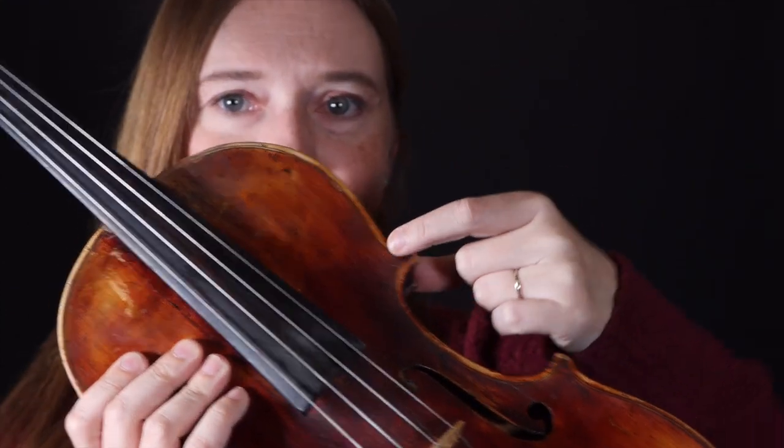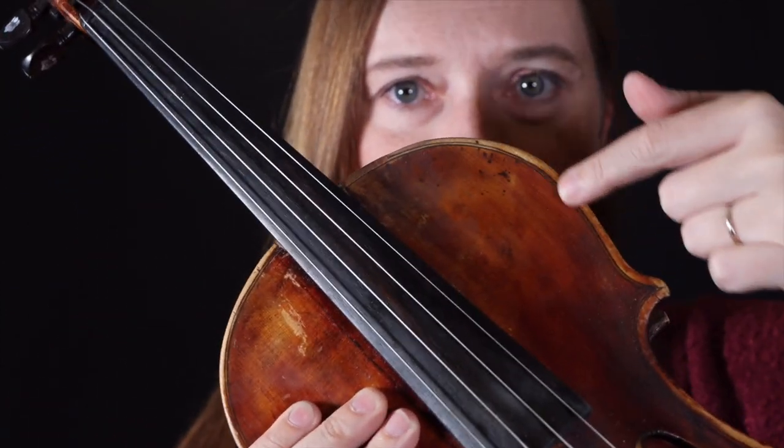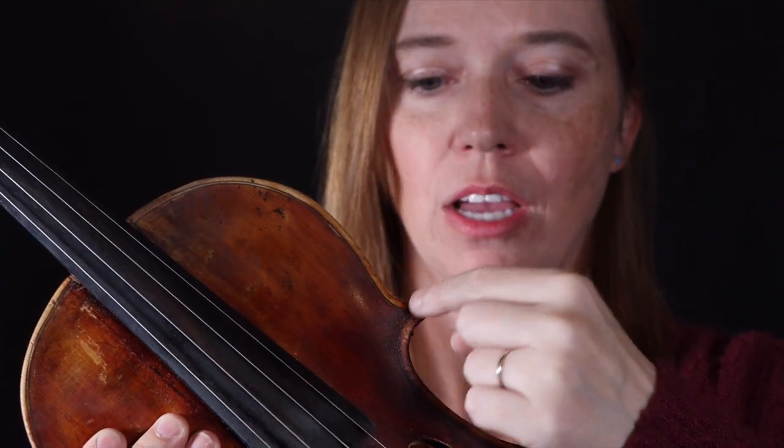This purfling is actually inlaid — it's a piece of wood inlaid. Unlike a beginner violin that just has the purfling drawn on, this inlaid wood helps to support the violin in its weakest parts, so that if something were to hit the corner, the purfling would stop the break. You'll find a lot of older violins have breaks at the corner that have stopped on the purfling.